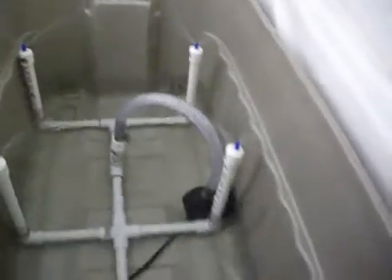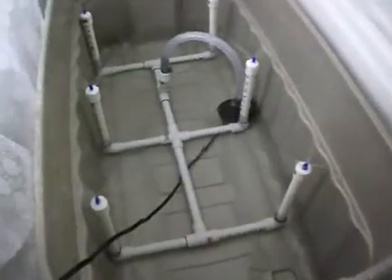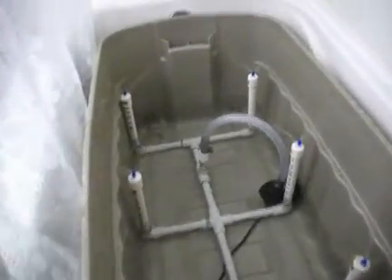Each one of them is doing its job, so I ain't got nothing to say — it is working perfectly. I'm gonna put some epoxy there because I can see that the one on the left side, the last one, is not really sealed tight.